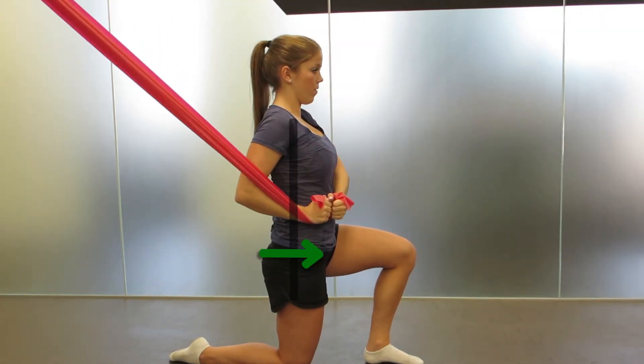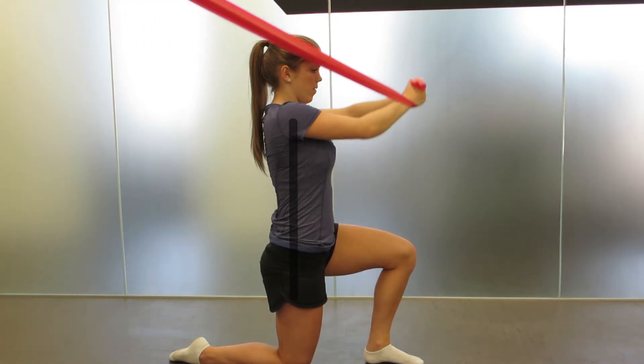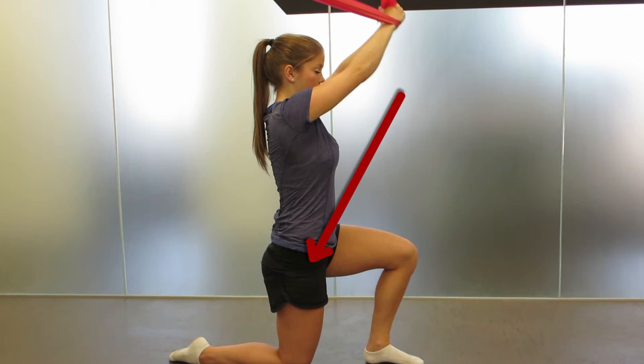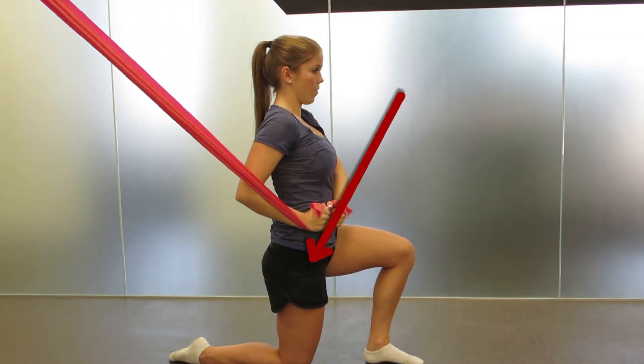Control your core and extend your hip as far as you can, keeping your shoulders over your hips. This should be comfortable on your low back. Once you are at maximum hip extension,